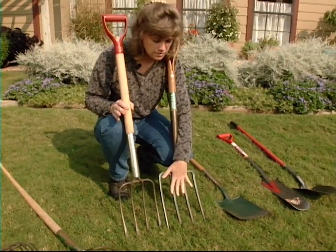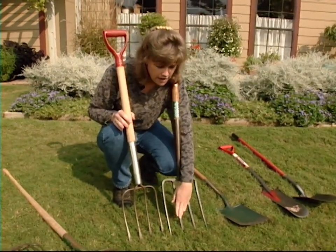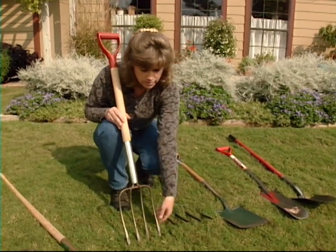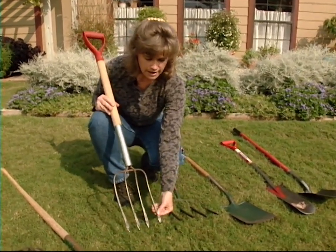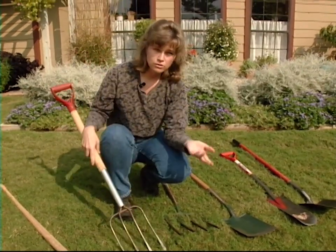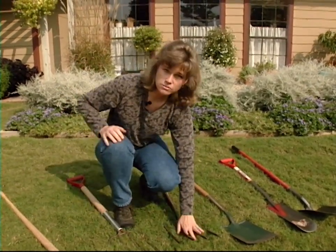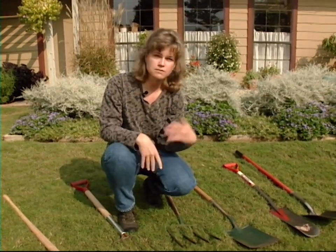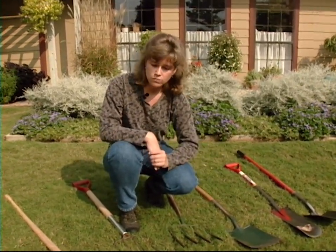A potato fork is very similar to the spading fork, but instead of having square tines they're a little bit flatter and wider. That can be used to dig your root vegetables, root crops, and potatoes, because those won't injure your root crops as much as a spade or a shovel would.